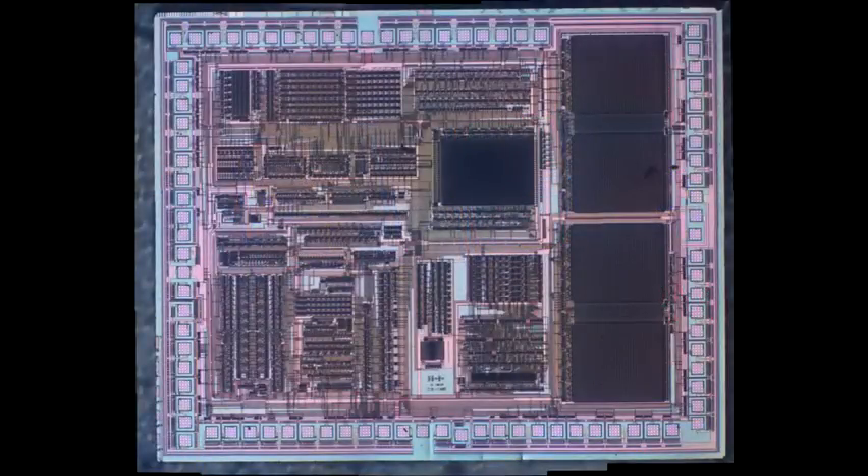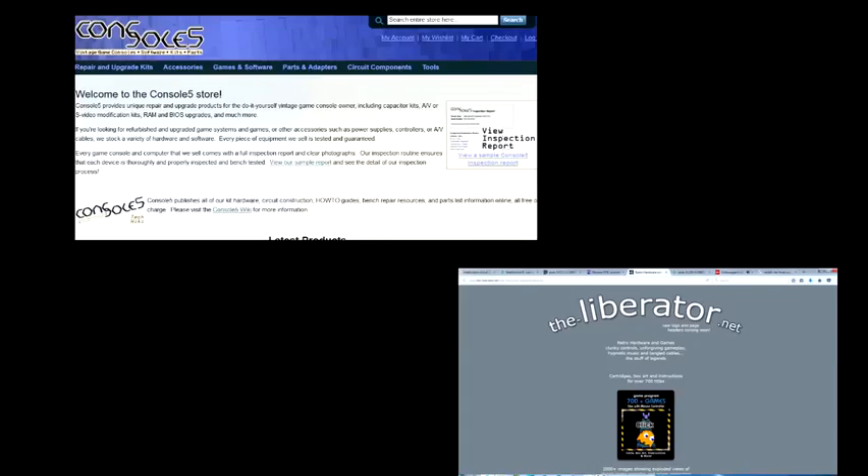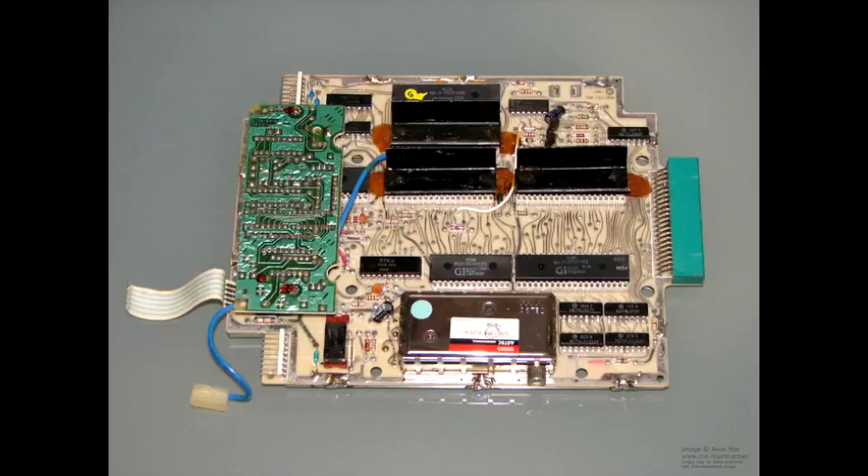Looking straight down, we have a top view of the ASIC. To sort out what we're looking at, one has to reach back about 40 years and look at the original Mattel Intellivision console. One great thing about these old gaming systems is that there are lots of enthusiasts who maintain all the old information. For this gaming system I found lots of information from theliberator.net and console5.com — I'll put those links in the video description.